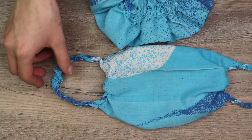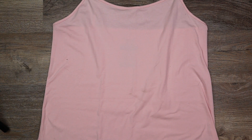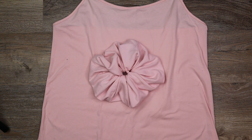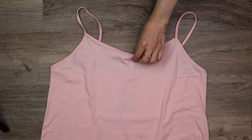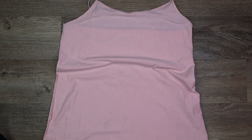I chose this tank top because it's super thin, breathable, 95% cotton, and it matches the scrunchie we made in the last t-shirt cutting video perfectly. Turn your shirt or pillowcase inside out and lay it down flat.